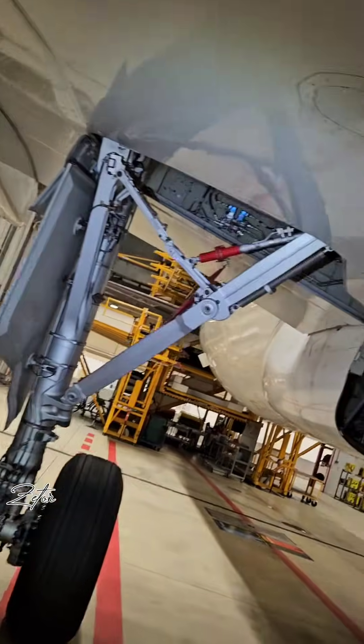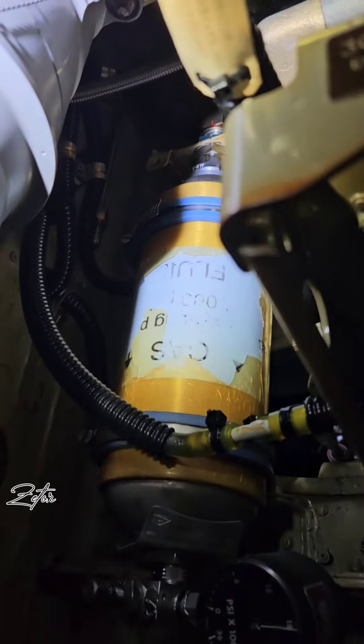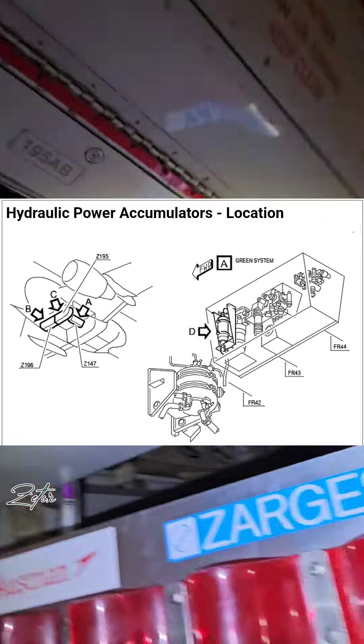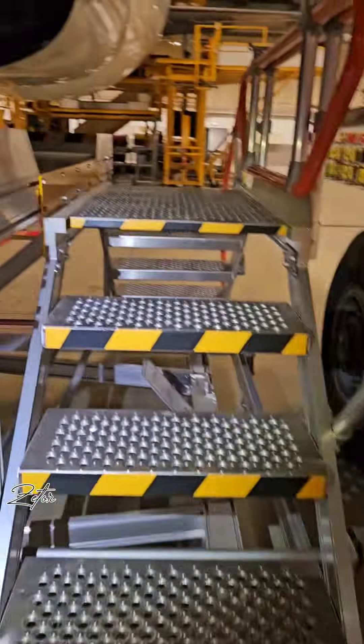That was the parking and emergency brake accumulator. Now we're going to take a look at the hydraulic power accumulator. We have three of them — one for each hydraulic system — and I will show you which one is where. This one belongs to the yellow hydraulic system. Then we move to the left hydraulic compartment where you can find the one which belongs to the blue system. And the one for green we'll find in the wheel well compartment.